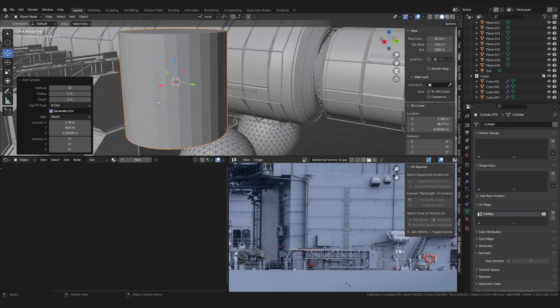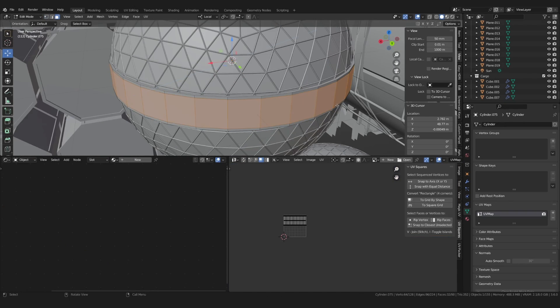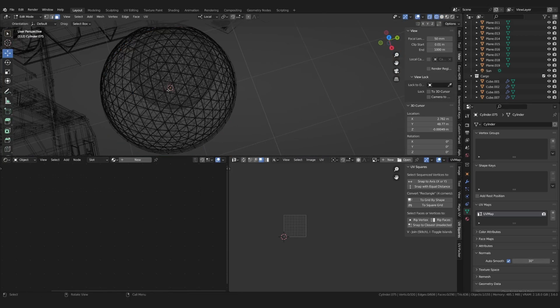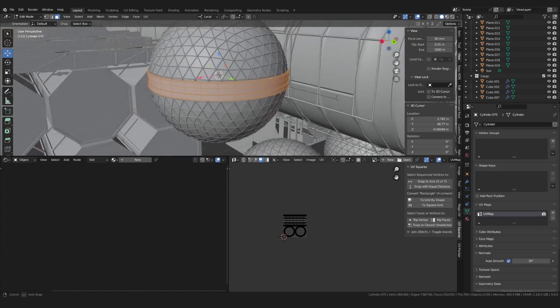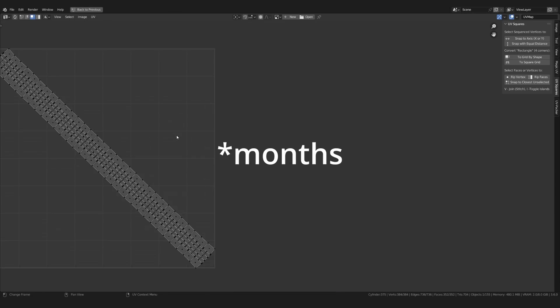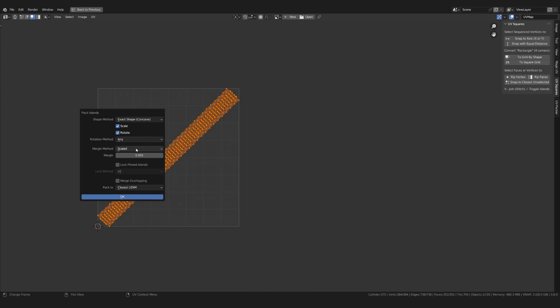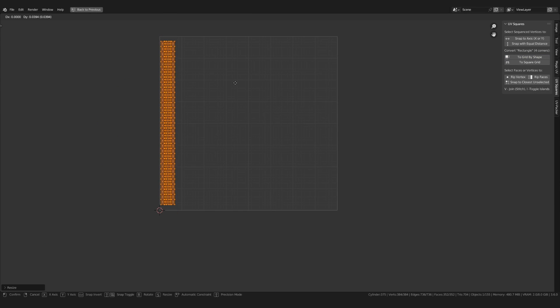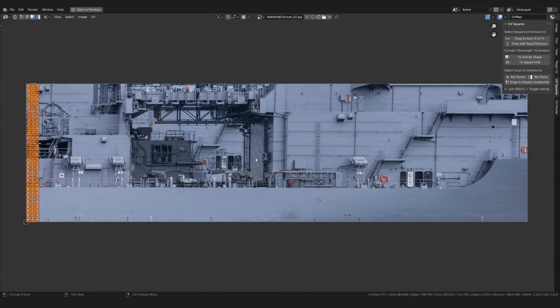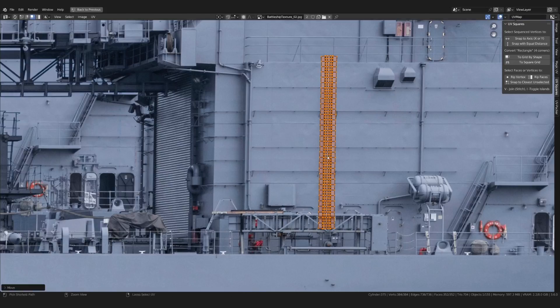What I learned from this whole project is that you don't need fancy modeling tricks or complex materials to create something complex looking. Most of the tricks and tools I used are stuff you probably learn in your first month of getting into Blender — like extruding, UVing, basic materials, and so on. It's just combining these things into something cool looking that takes a bit of experience.